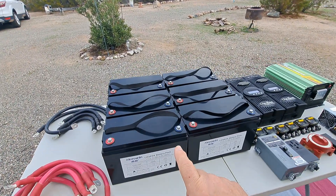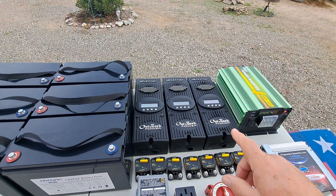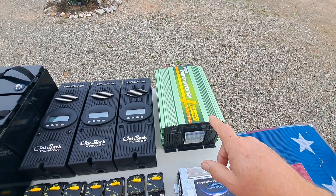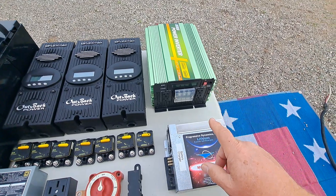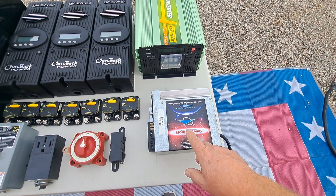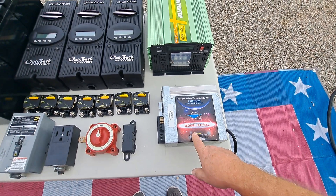We have six 100 amp hour lithium batteries. We have three FlexMax 80 amp charge controllers, a 3500 watt continuous, 7,000 watt surge pure sine wave inverter, and then this is a 60 amp lithium battery charger. If we had days where we just didn't have enough sun to recharge the batteries, we would start our generator and use this.